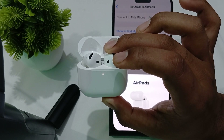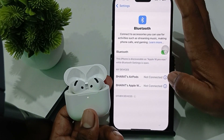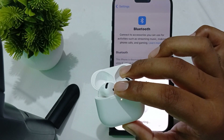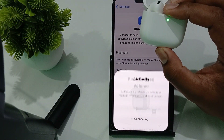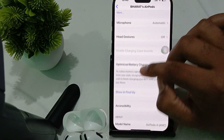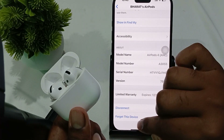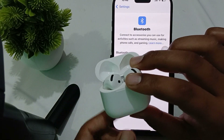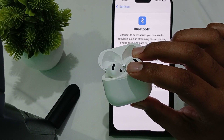If the problem still persists, try to manually disconnect via the Bluetooth settings. Go to the Bluetooth settings and tap the icon button. Here you will find the option to either disconnect or forget this device. If you forget the device, your phone will be fully disconnected from the earbuds.